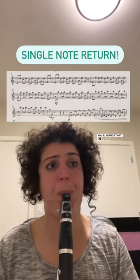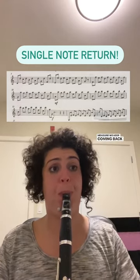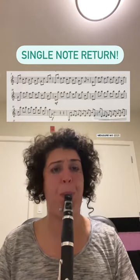You'll notice that in, for example, this seventh bar we're looking at, we keep coming back to the D. And then in the next measure, we keep coming back to the E. And then in the next measure, we keep coming back to the F.